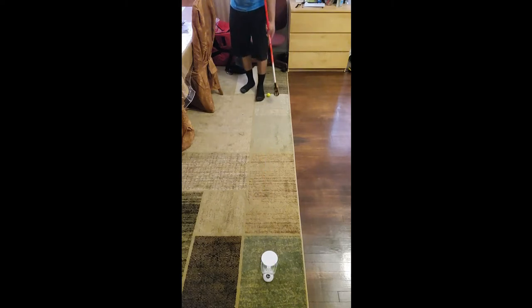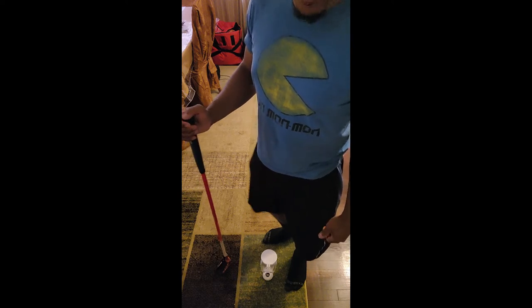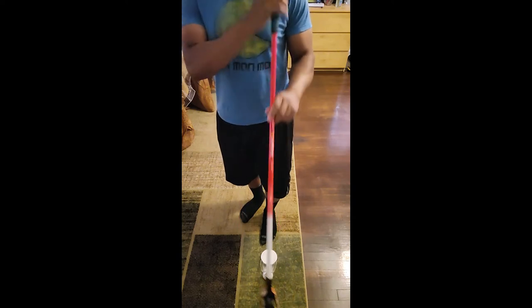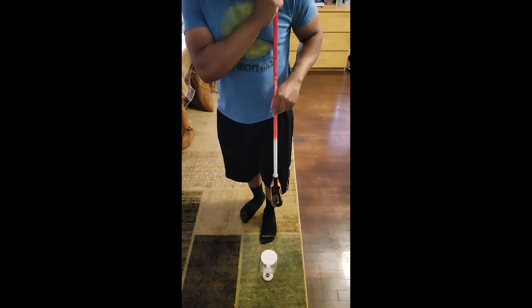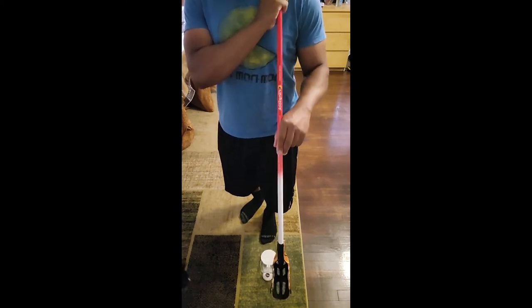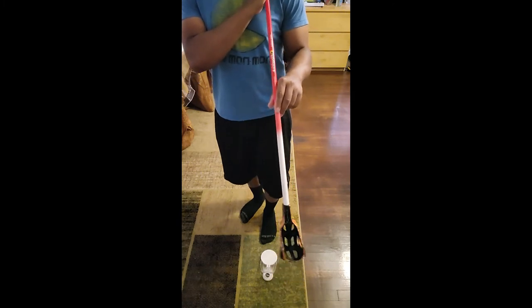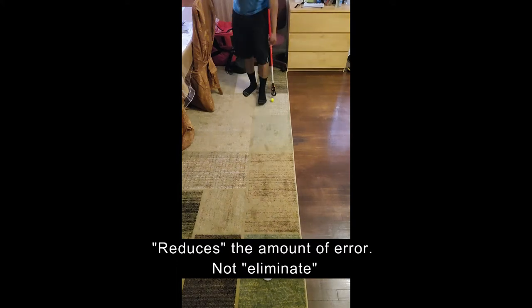That seems to work really well. The less time the ball can veer left or right during follow-through, the fewer variables come into play. When the ball is still in the head during a long follow-through, it can go left or right. But with this quick tapping motion — bumping off the back and running — it may give you more accuracy and less room for error, because you're just tapping and letting it run.